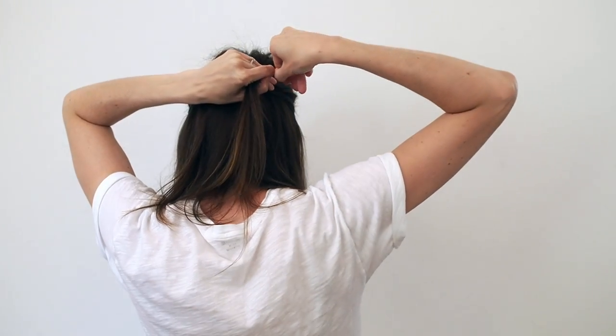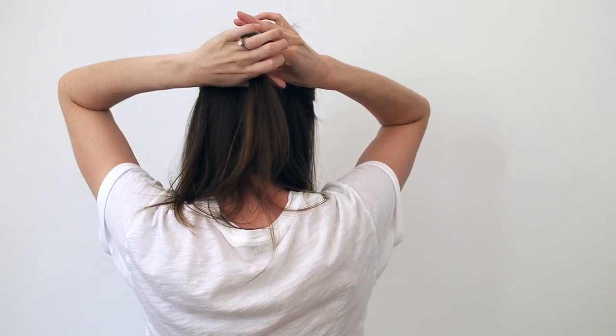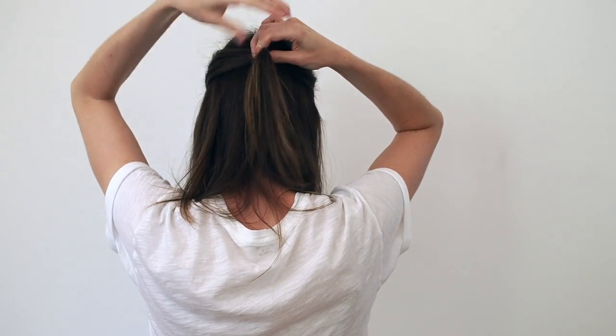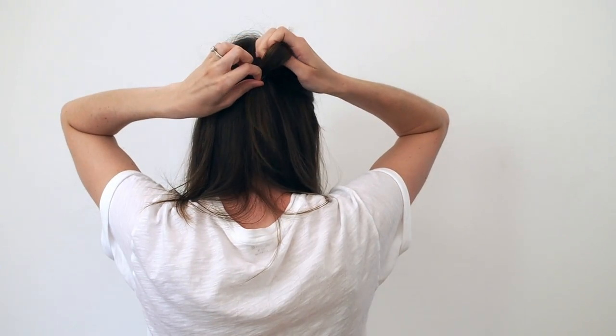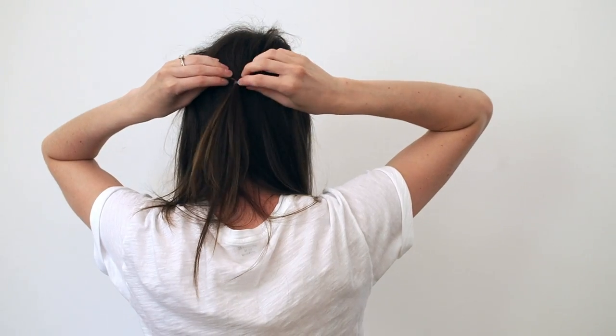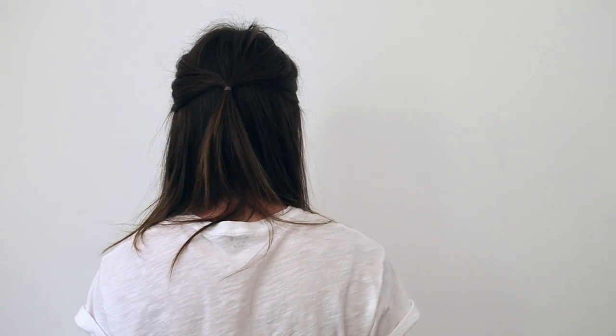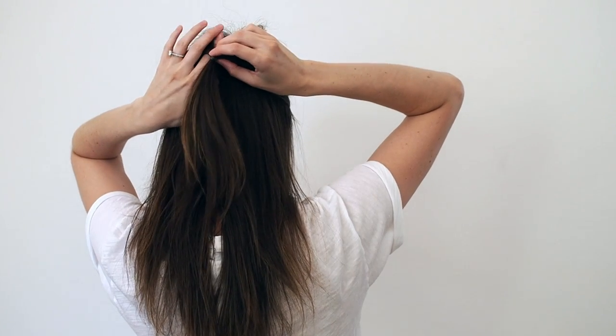Pull those front pieces around to the back of your head and secure them together with a clear elastic. Then do a topsy tail.